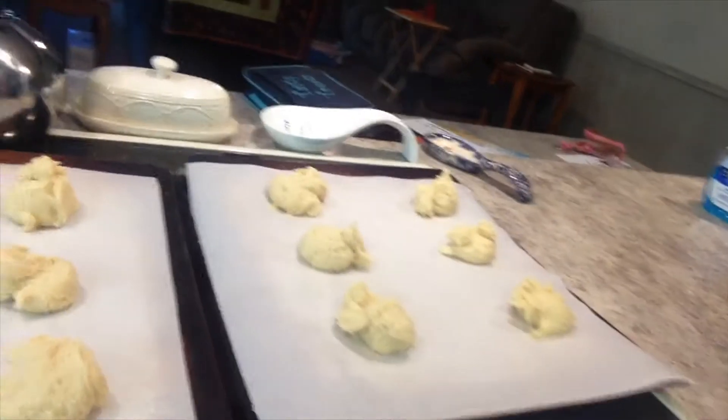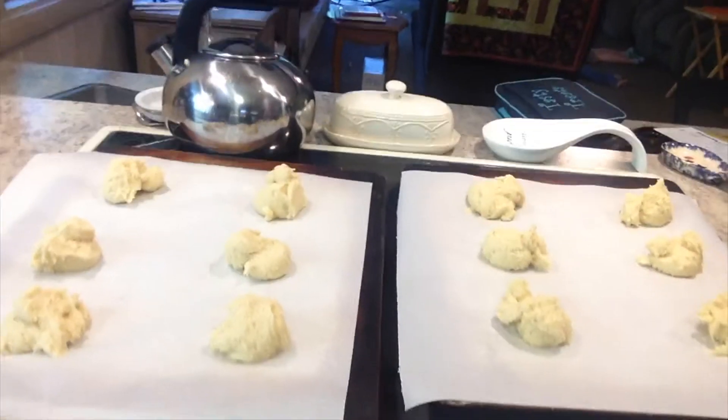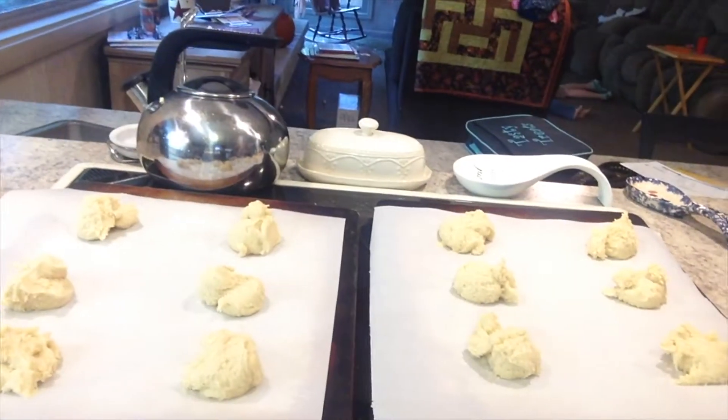I got the cookies all measured out. As you can see, I've got exactly 12 of them. The recipe said to make 12 cookies using a quarter-cup measuring cup, so I got just barely enough to have 12 cookies. I'm going to put them in the oven for about 15 to 18 minutes and I'm going to rotate them on a rack about halfway through so they get baked evenly.